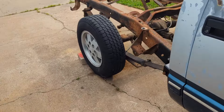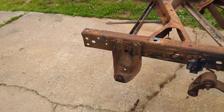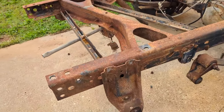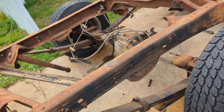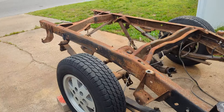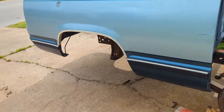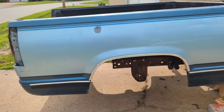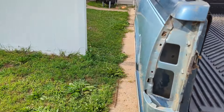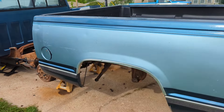There ain't no going back now. I got the springs moved forward. You can see I need to move everything else forward and chop the back of this frame off. I'm going to set the bed on this thing, make sure the axle is centered in the wheel well, mark where I need to cut the frame off, then pull this bed back off. I just didn't want to cut it in the wrong place.